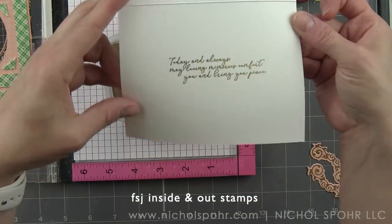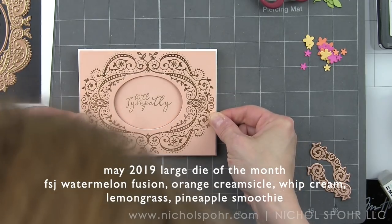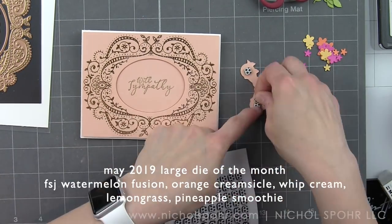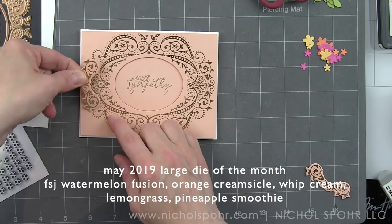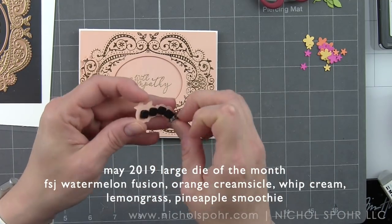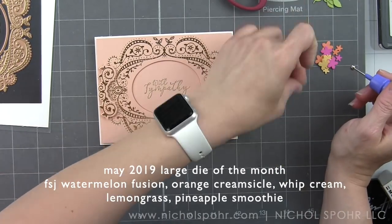Once that's done, we're ready to put it all together. I'm going to put some foam adhesive on the back of my filigree frame and pop it up on the front of my card — it gives it just a little bit of dimension where that oval is flat on the card. Then we have the dimensional filigree frame. I'll add foam adhesive on the back of the brackets and line those up with that same area on the frame. I'm using foam adhesive squares to secure this to the outer edges of the frame, doing this on both sides.